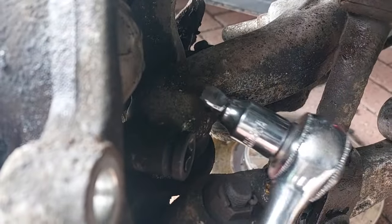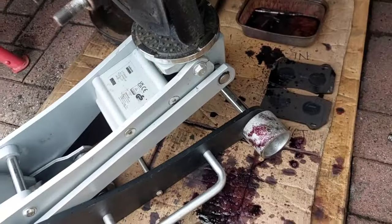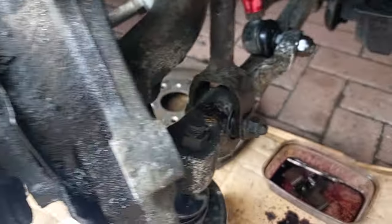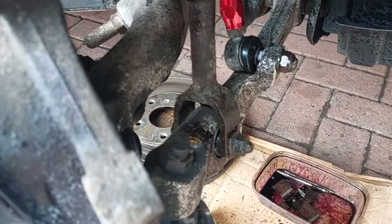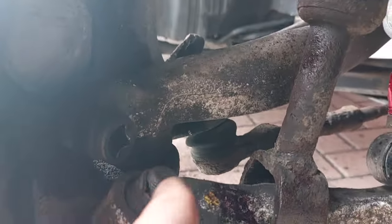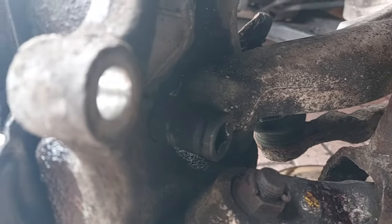The tricky one is the bottom bolt because the bottom arm interferes with it a little bit. I've got a short wobble extension on my ratchet - it's a 17mm - and to help get access to that I've put the jack under the suspension and raised it up slightly, which helps the bottom arm clear out of the way a bit so you can get the socket on. The other ones are all easily accessible.